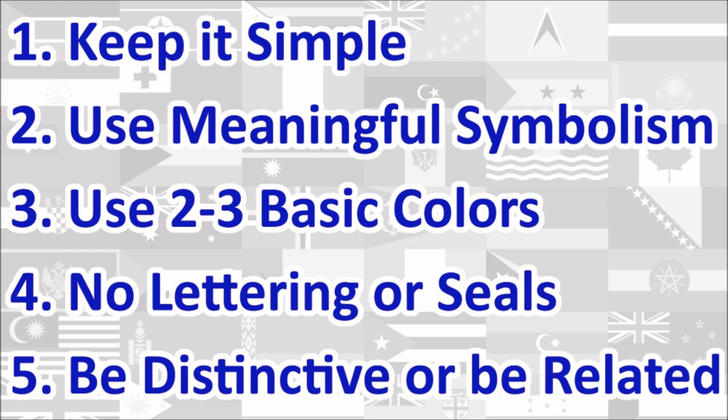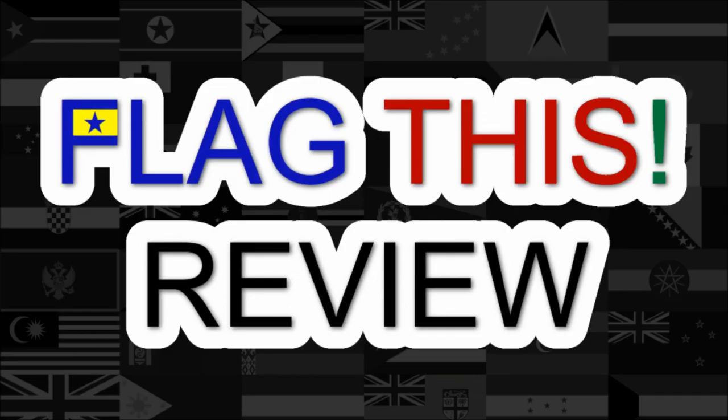Here is a quick rundown of the five principles. We will review the flag under each principle and give a score out of 10 for each. At the end, we will calculate the average score of the five principles, which will give us the overall final score for the flag. Let's begin!